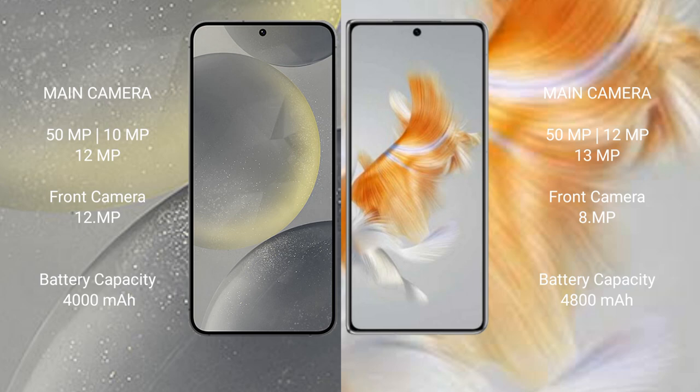Samsung Galaxy S24 has a 4000mAh battery with 25W fast charging support. Huawei Mate X3 has a 4800mAh battery with 66W fast charging support.